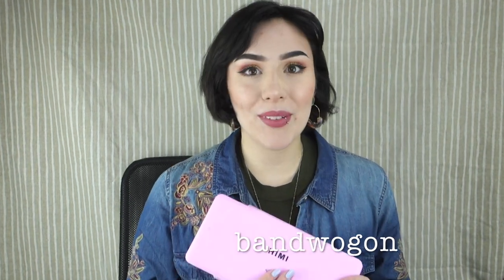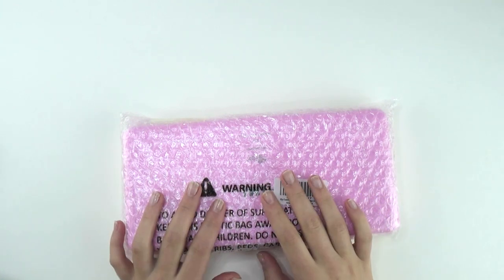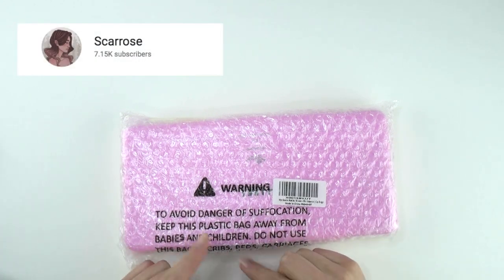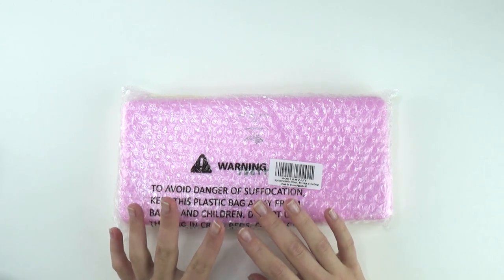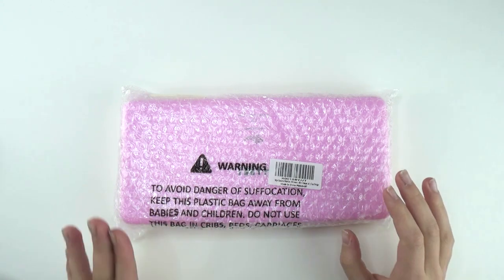I've seen a lot of reviews circulating around this, so I thought I would jump on the bandwagon. It's a really unique product so I thought it'd be interesting to do a review on. I actually got the idea to purchase it from a YouTuber named Scar Rose — I'll put the video in the description. She does a really nice thorough review, so if you want more thoughts on it, definitely head over to her channel and check it out.